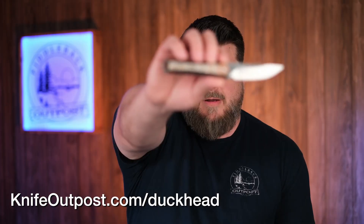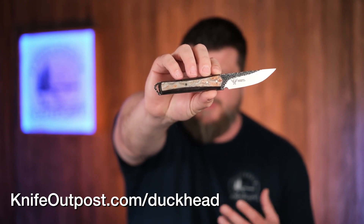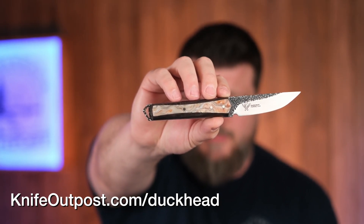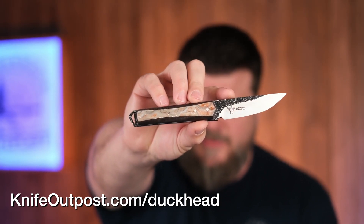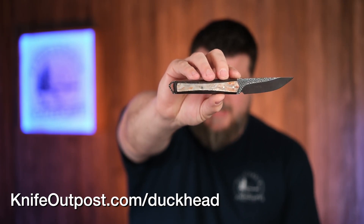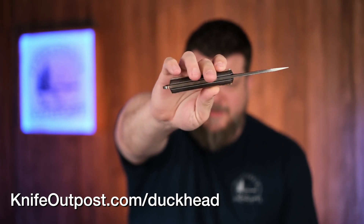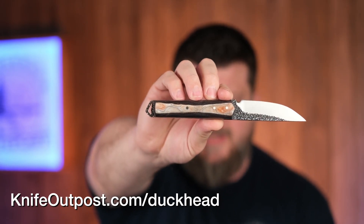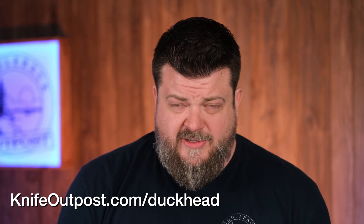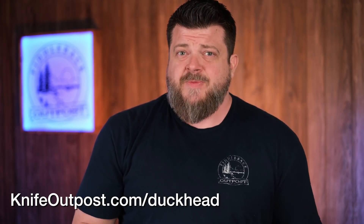This one is sort of from the Pops Knife Supply family because the design is from Dirk Loots, one of the partners at Pops Knife Supply. But the knife is by Dusty at Duckhead Forge, who was an apprentice from Pops. Really beautiful — 8670 steel, hollow grind, beautiful hammer texture, maple handle with an iridescent swirl inlay. Absolutely gorgeous. You really need to see the pictures on the preview site at KnifeOutpost.com/preview to see that handle material really pop. Really well done by Dusty at Duckhead Forge.